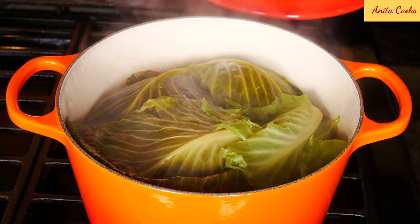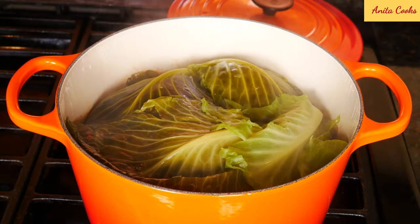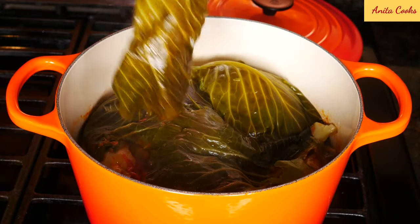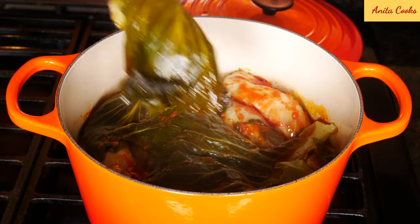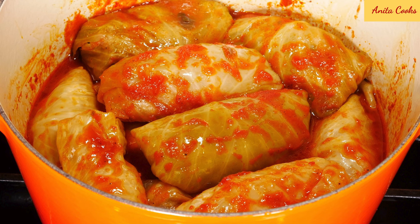You should be able to hear the sauce simmering while it's cooking. If you don't hear anything, turn the heat up slightly. If you'd rather bake it in the oven, do the same layering, cover the baking pan, and cook for one and a half hours at 350°F or 180°C. After two hours, check if the cabbage rolls are tender — you may need to cook for 15 or 30 minutes longer.